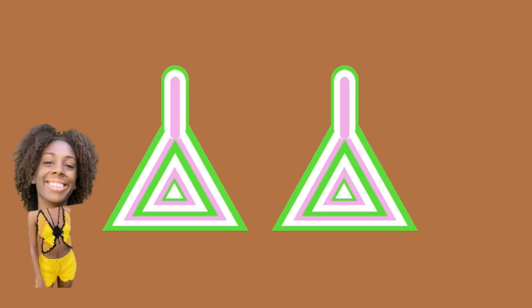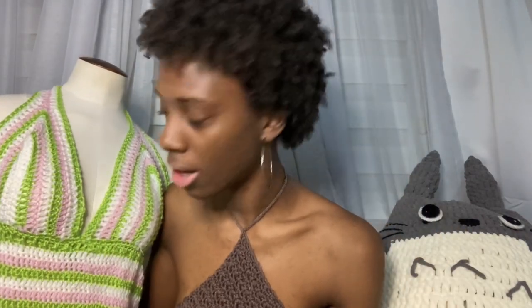I stitched them together with single crochet in green, because where the dress connects it is green — so it would be less visible using the same color.